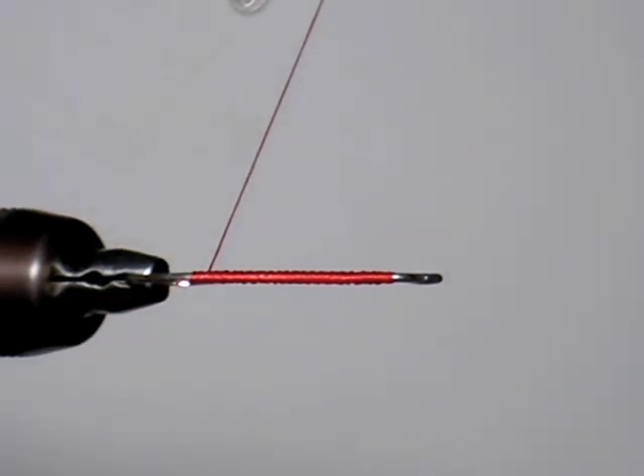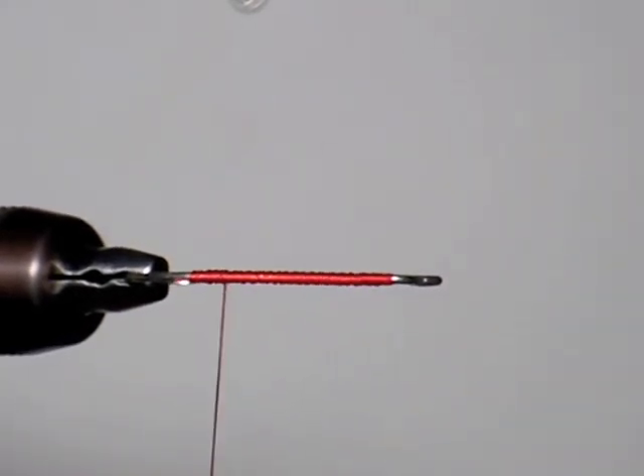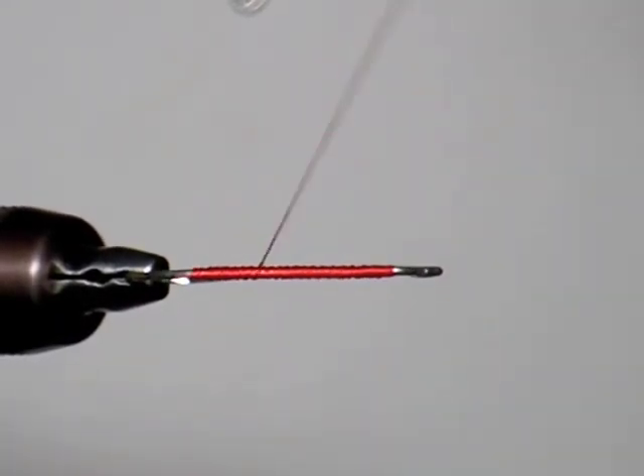I'm going to cut off that little piece of tag end right there. Moving right along, what we're going to do is go back to the front and go ahead and put our bead chain eyes in.